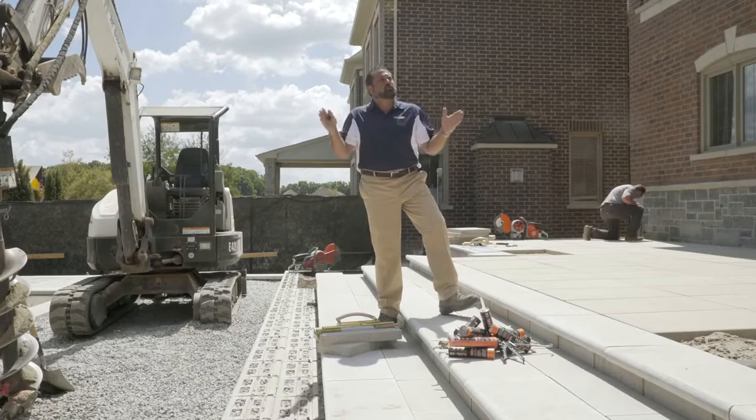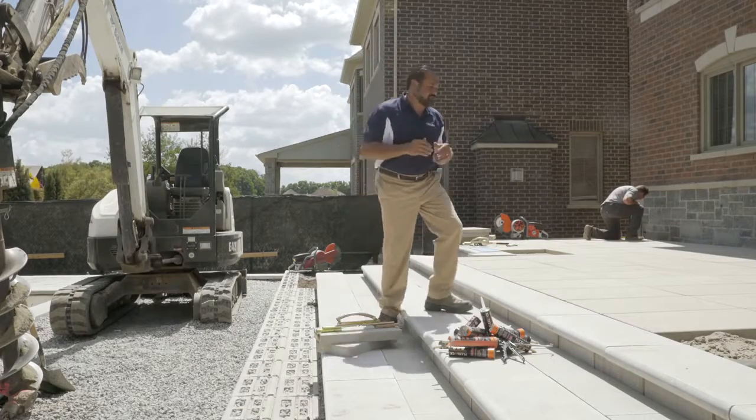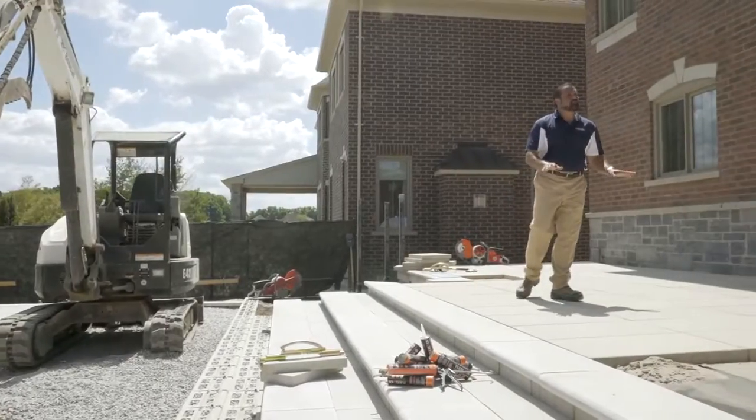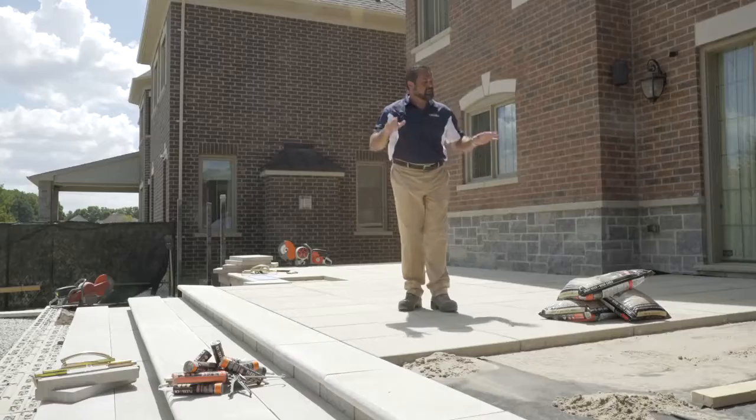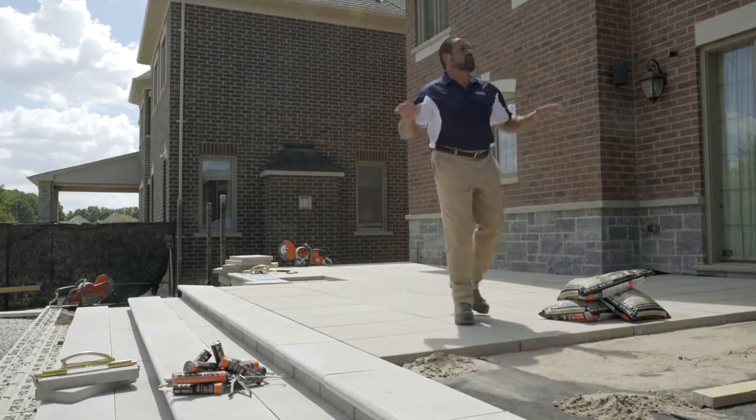That gives me a full 24 inch tread depth, which is going to be very comfortable. My porch area here is our blue grande in a beige cream in a stack bond pattern, and it's perfectly aligned with our pool coping and our pool deck. This porch area is designed to be enjoyed for generations.